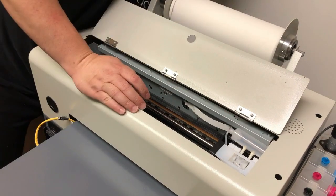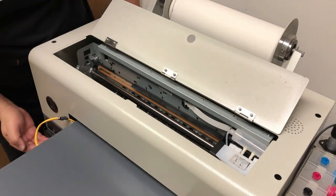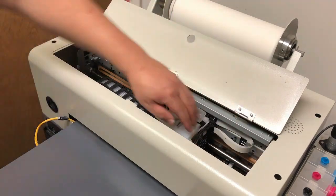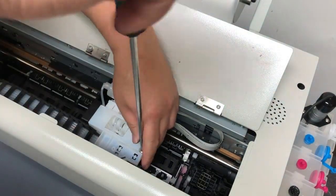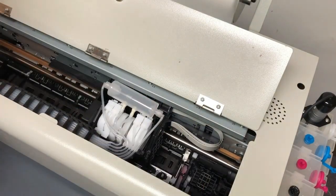We need to free the printer carriage first. We turn on the power, and as soon as the printer moves, we can cut the power off. It depends on how your printer is set up. This model has a cover, so we remove this cover.